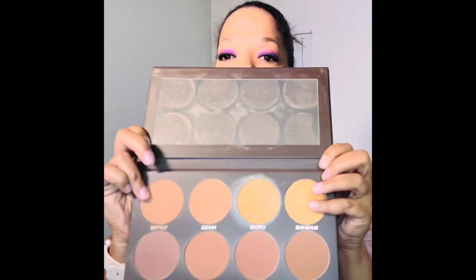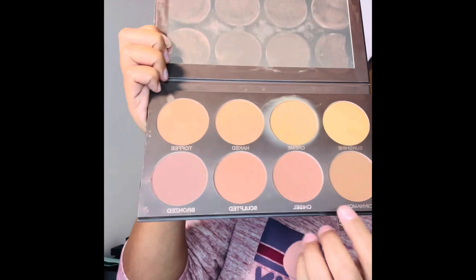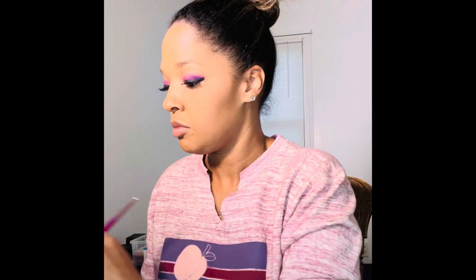Now we're going to do the bronzer, blush, and highlight. I didn't purchase any bronzer from BoxyCharm, so I'm going to go in with my Cab Cosmetics bronzer today, using a few of the dark shades from the bottom row and mixing them all. And I'm still loving the Milani blush — I'm going to go in with this big blush here, which is in the shade Bella Bellini. It's a really pretty pink.